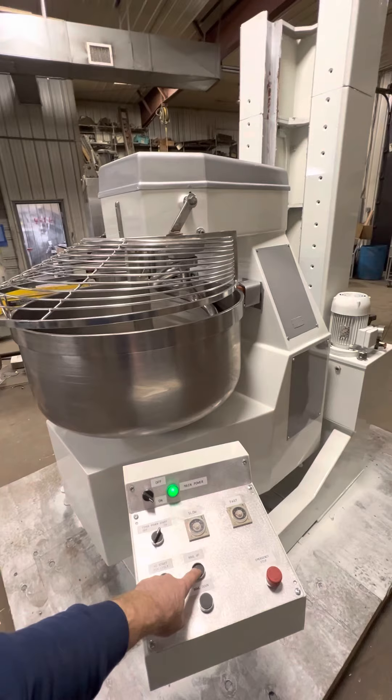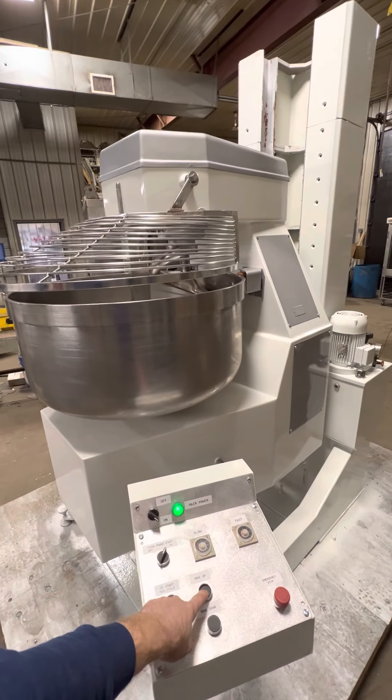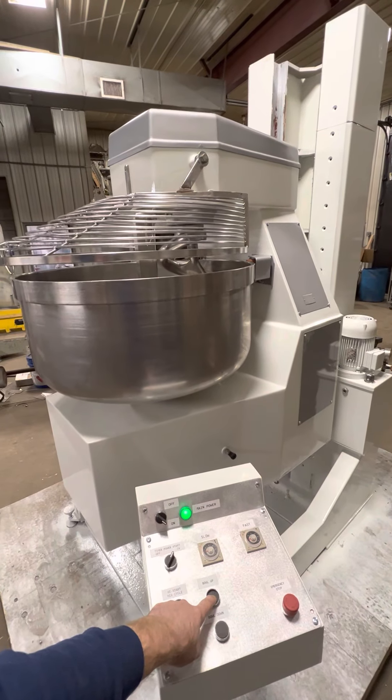Just going to lift the machine all the way up and tilt it out onto your table or your bench, or into a hopper or whatever you have at this proper height.